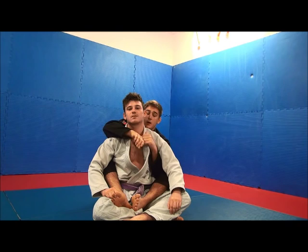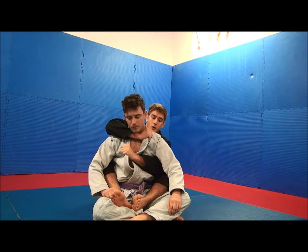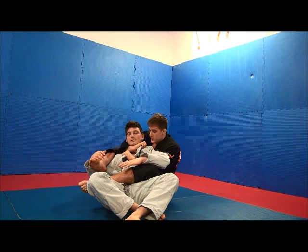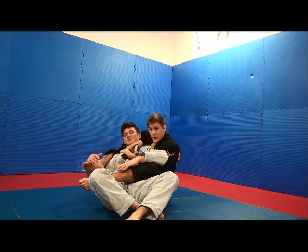Okay, so seatbelt. I'm opening up the lapel, grabbing here, and then I'm going to grab the other one a bit below. I put the foot on the mat, and I get my other hook over his belly. Now I'm going to trap his arm and squeeze. I'm actually trying to put my shoulder, or bicep, on the back of his head while I'm squeezing.